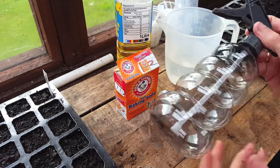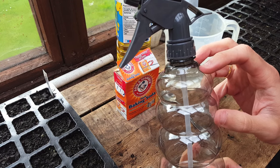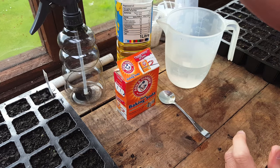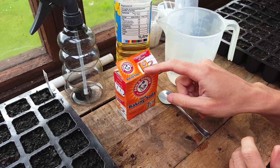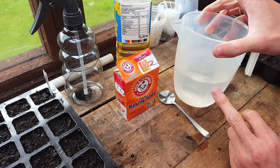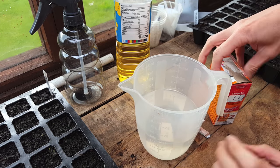First up, you want to get yourself a bottle — you can buy these two for a pound or a dollar. Failing that, if you want to use an old detergent bottle, please make sure it's cleaned thoroughly and it's made from a safe plastic. Then you'll need some vegetable oil and some baking soda — note that bicarbonate of soda is the UK equivalent, not baking powder. You'll also need around 500 millilitres of water, mainly because that's how much this bottle holds.